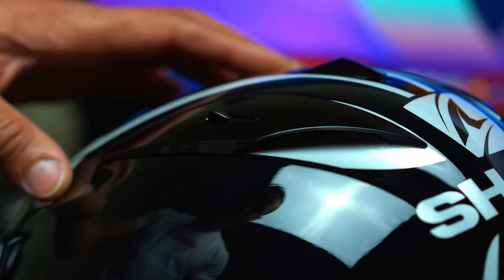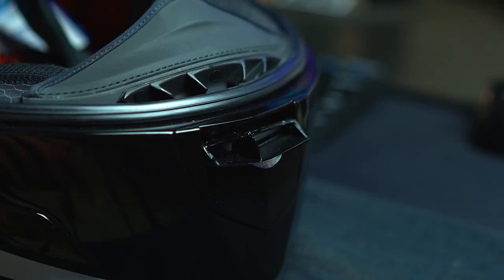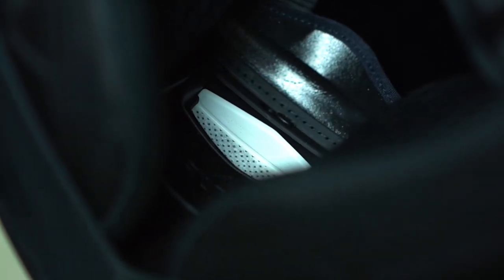When it comes to airflow, you get plenty of it. There are two vents up top, one vent right above the visor, and one vent right below the visor with two settings. It also comes with a filter installed on the helmet, which keeps dust and particles out while you're riding.